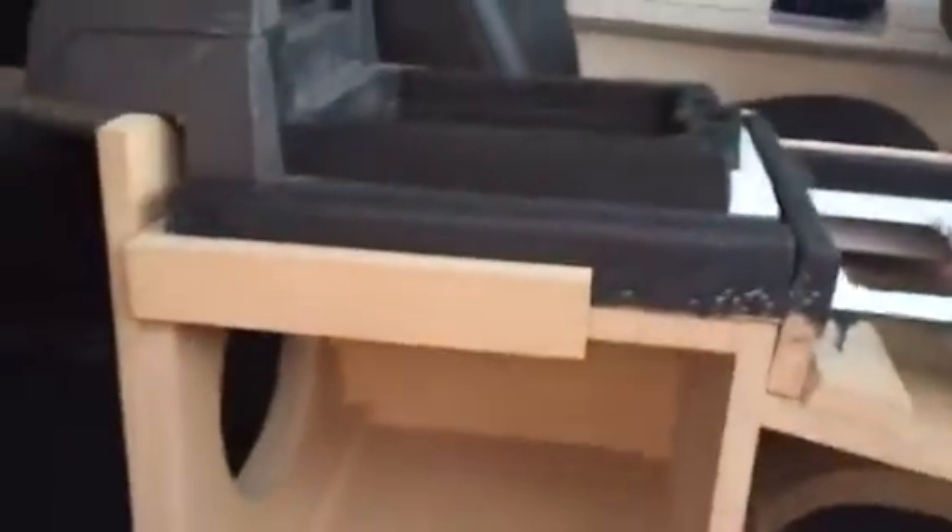Mr. Aldo's work on a sub box. Speaker roll there. Speaker rolls there. That guy — that's going to be beautiful. Space. That's going to be beautiful, Mr. Aldo.